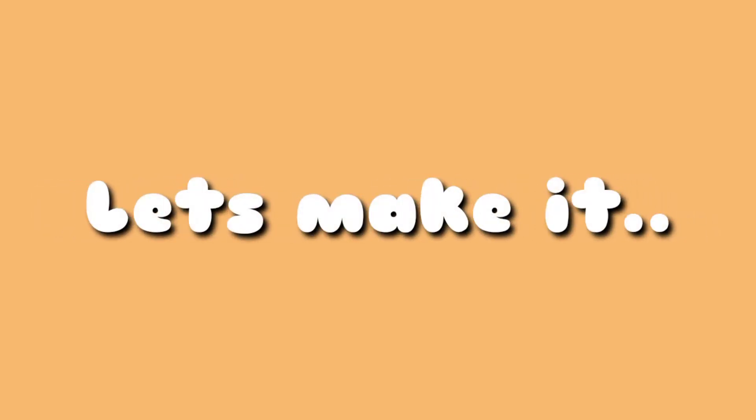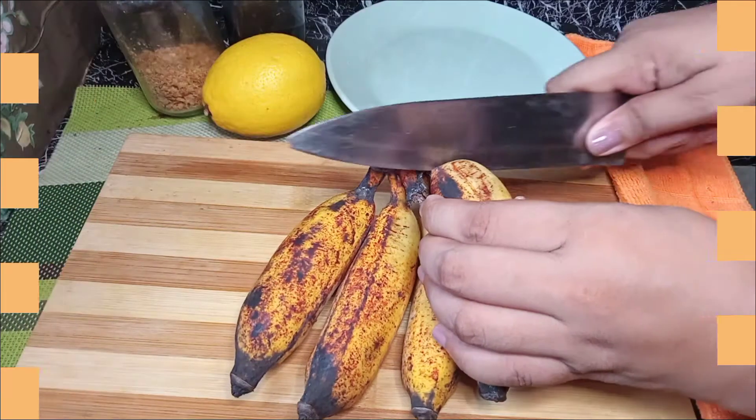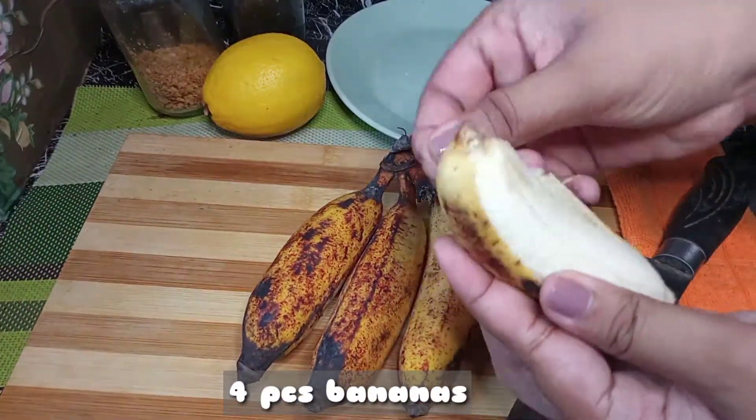Let's make it. For this recipe we need 4 bananas, and then peel them.